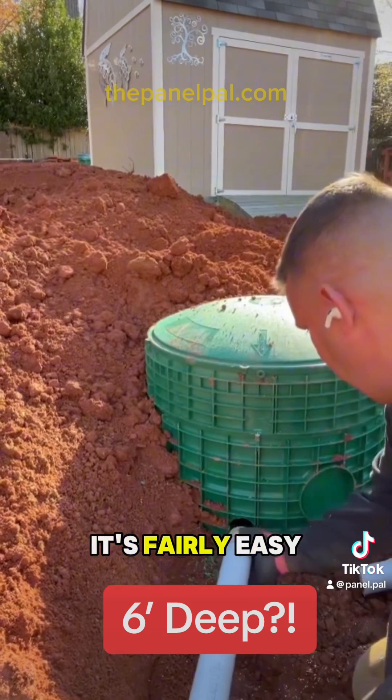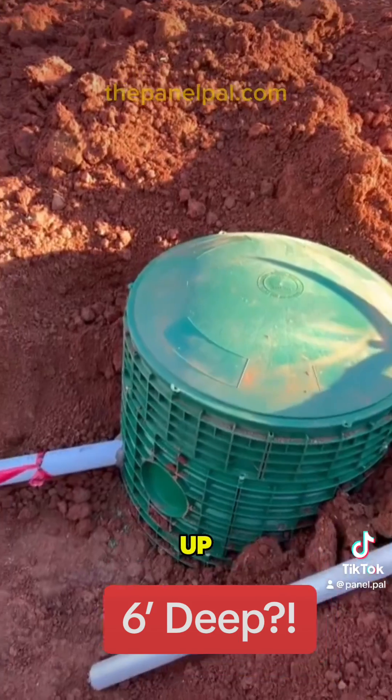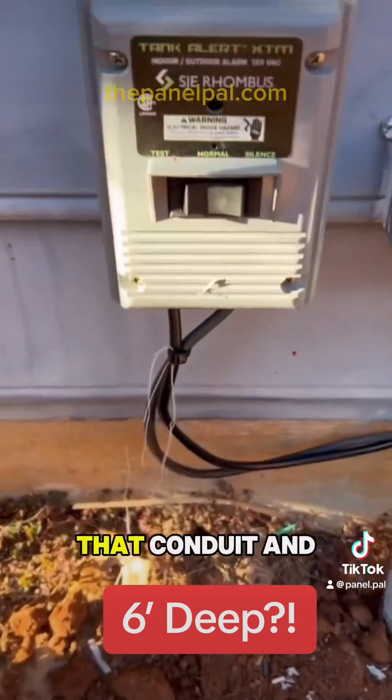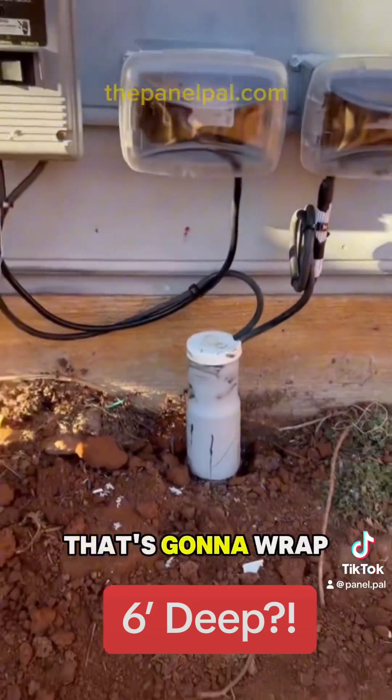The good thing about having this conduit in place is that if this pump ever needs to be replaced, it's fairly easy. You don't have to dig anything up or do any wiring — you can simply replace it, pull it through the conduit, and plug it in. That's going to wrap this one up.